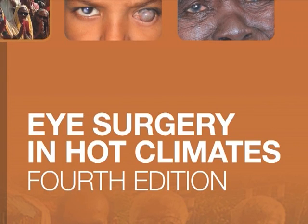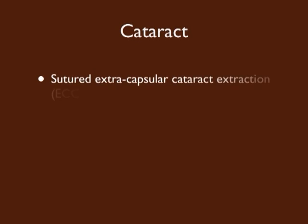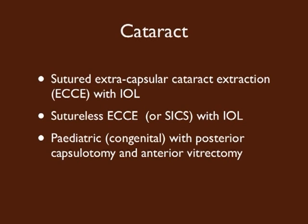Chapter 6 is the largest chapter in the book, and we recommend that you read this thoroughly. The aim of this DVD is to show in video the main parts of the procedure of: firstly, sutured extracapsular cataract extraction with intraocular lens implant; then sutureless extracapsular cataract extraction also with an intraocular lens; and finally, paediatric cataract surgery with an intended posterior capsulotomy and anterior vitrectomy.